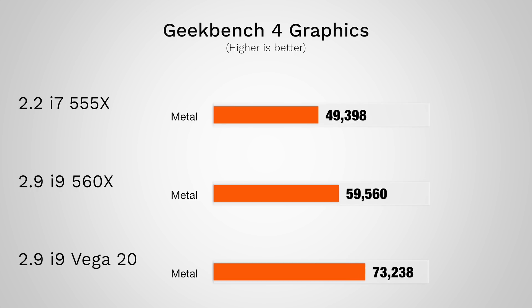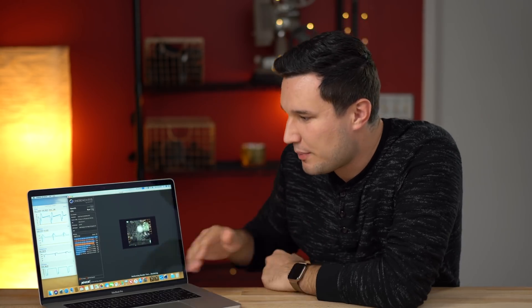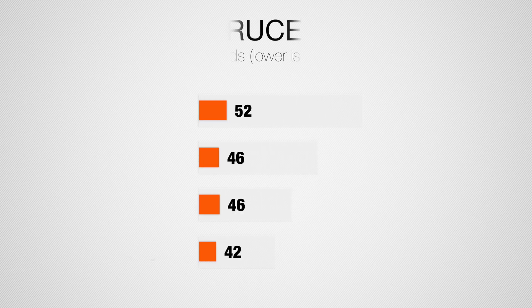I also want to mention that I'm not really going to cover thermals or benchmarks. Typically in the beginning of these videos I look at a variety of benchmarks, but I actually did that in a separate video where I took a deeper look at that. Some of the benchmarks didn't really change that much and some were really surprising. So after this video is over, you guys can go check it out — there will be a link in the video description.